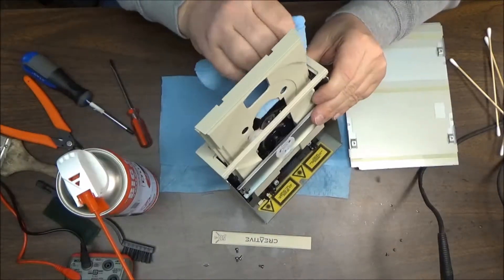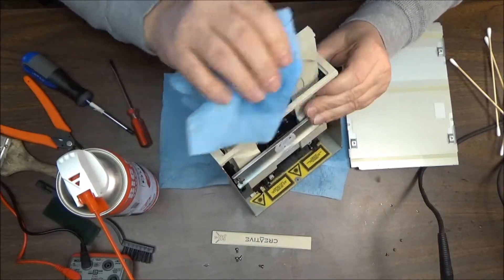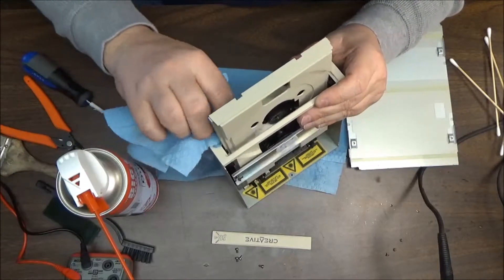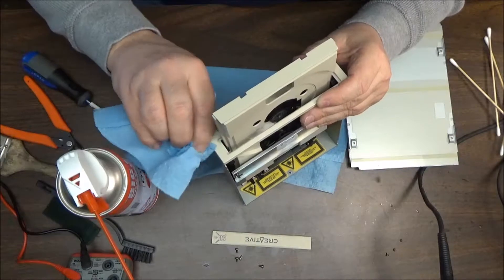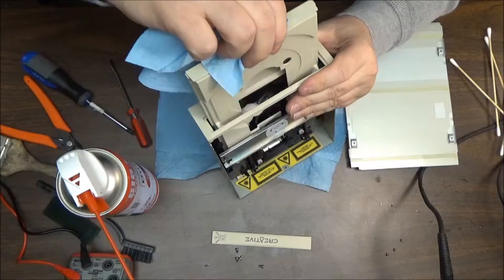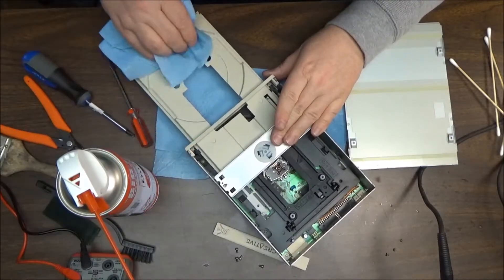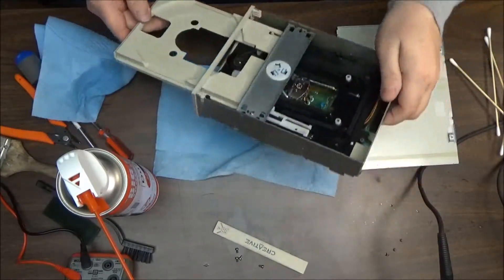I don't want to break it — it's basically all plastic, and that's why I'm stopping here. Sometimes it's more prudent to stop and clean what you can clean rather than try to tear the whole thing apart, especially if you don't want to have to replace it. Even though it's a 1x running off the sound card, I still like to keep it original. I'm not sure this ROM even works.